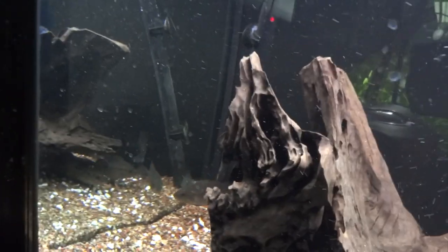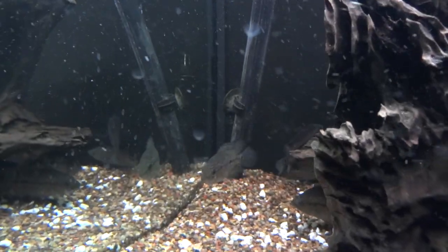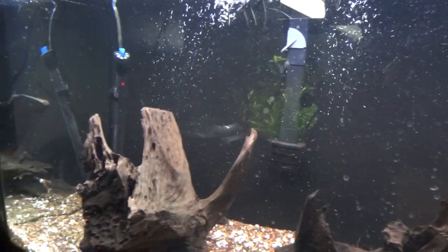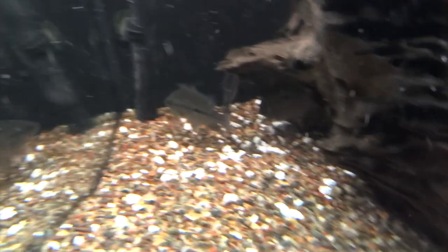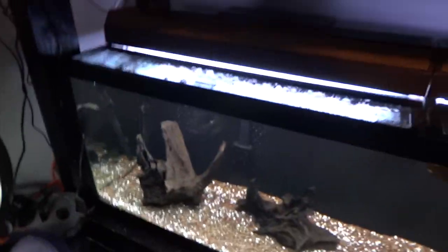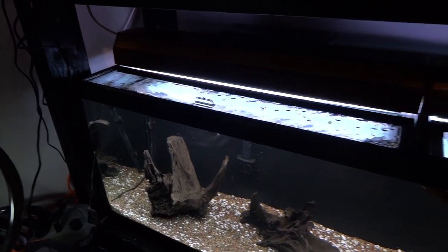They're kind of sticking to this back corner here but you do see them swimming around from time to time. I've been feeding them the Southern Delight power feed. I already fed them this morning too — I should have shot this video earlier, could have done some feeding with it. But anyway, let's see if I can get around this piece of driftwood here and show you guys. Looking forward to these — they're going to be awesome when they grow out. Hopefully I can get a pair out of those six, hopefully there's at least a little bit of a mix of males and females.